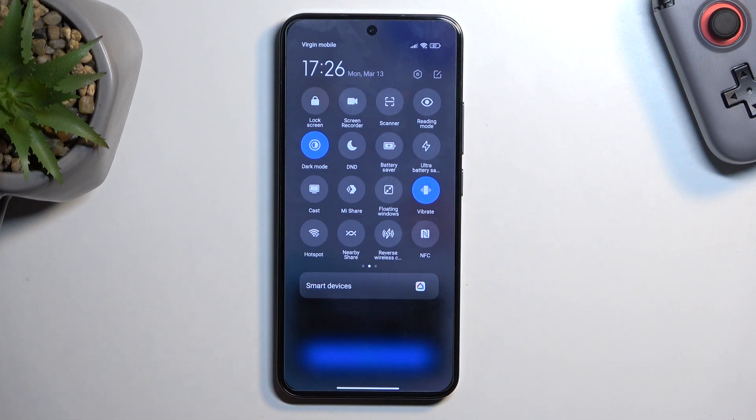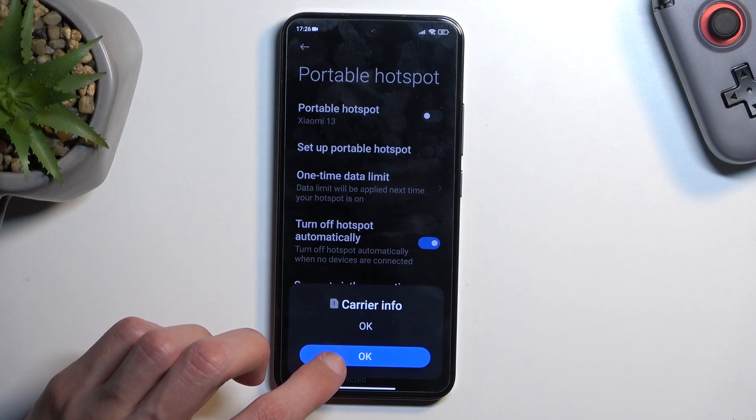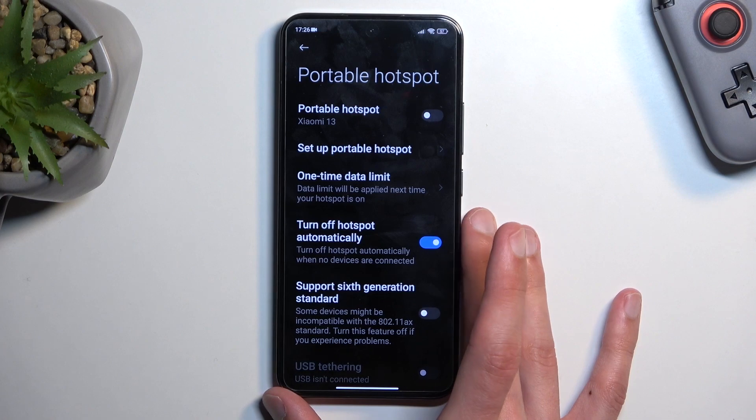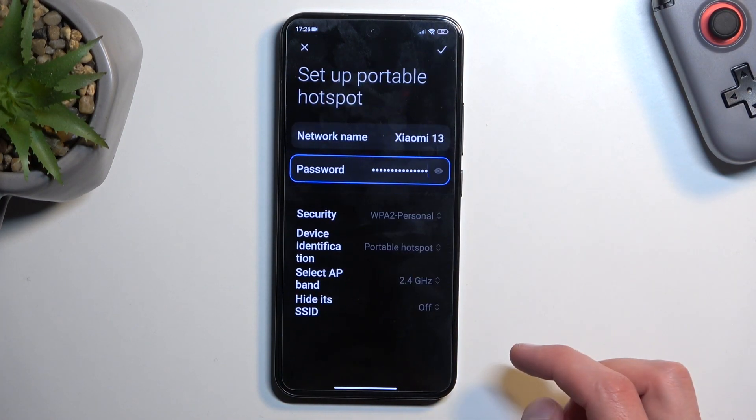Once you locate this toggle, if you're doing this the first time around, and assuming you're watching this video you most likely are, you want to hold this toggle. This will quickly take you to the settings. This will take you to the settings for your hotspot and from here simply go to set up portable hotspot.